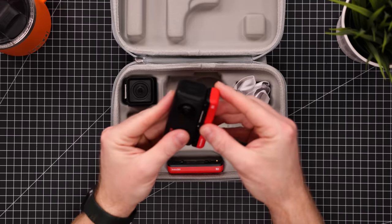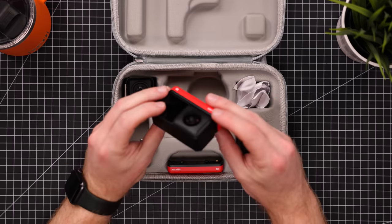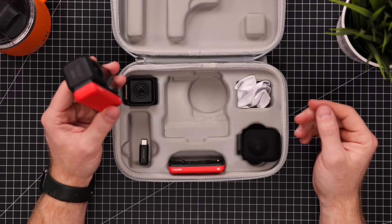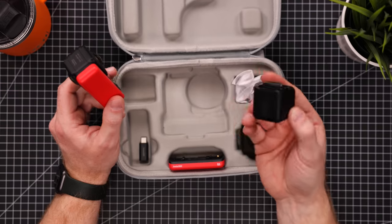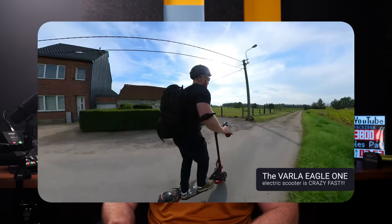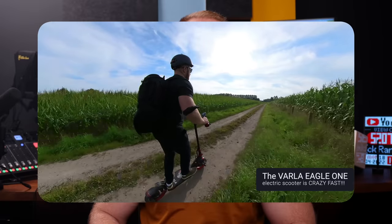It's a modular camera so you can literally change the lens modules from regular action camera to a one-inch sensor to a full-blown 360 camera. Despite being modular it is rock solid, has incredible stabilization, and the 360 module in particular is so much fun to use. But Insta360 makes another really cool little camera that uses much of the same technology but managed to stick that in a minuscule tiny little camera — the Insta360 Go 2.